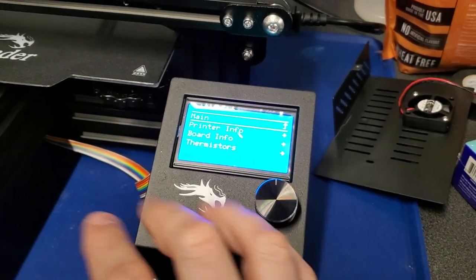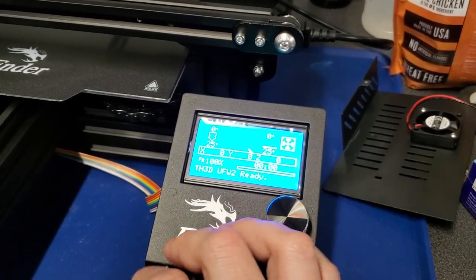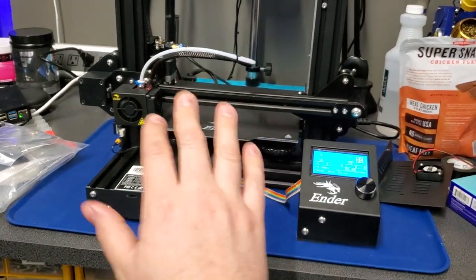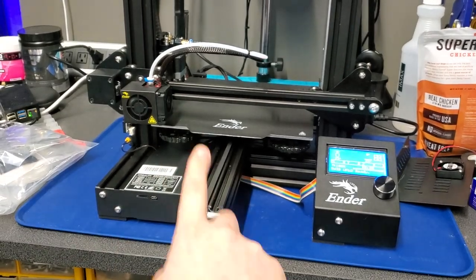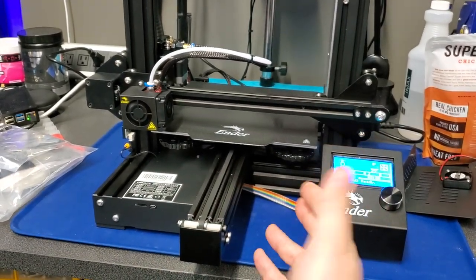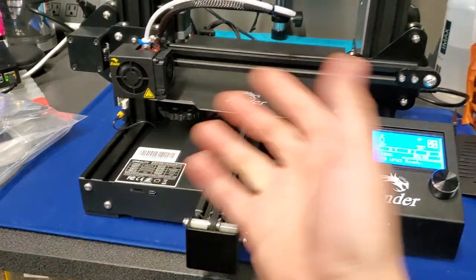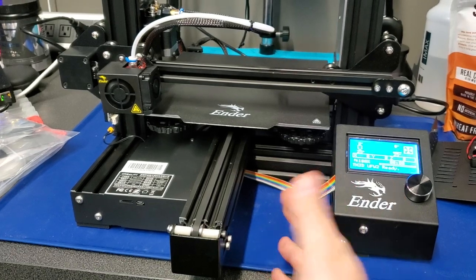Just got to finish up some documentation and get some packages made for you guys, and then we will have support for this. Now, these machines do have the bootloader. So if you have a 422 board, you have a bootloader. You do not need to flash it like the old 115s, 114s, 113s, 112s — all those old 8-bit ones. These actually have a bootloader. So you put your file on the SD card, you pop it in here, turn the printer on, it flashes it. And there will be a video on doing that.